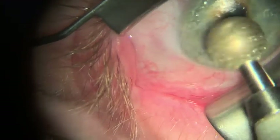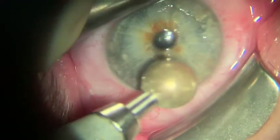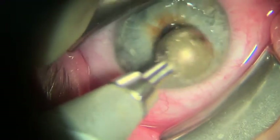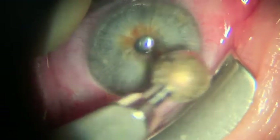Diamond burr polishing buffs the surface so that the new epithelium will grow over it nicely. The direction of the diamond burr should be towards the center of the cornea — this encourages better cell migration. When you're doing the diamond burr polishing, make sure you're only doing it up to 30 seconds max at a time.